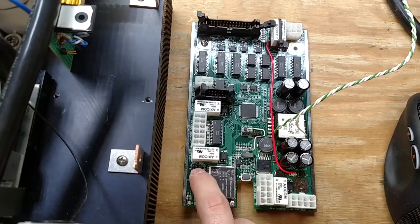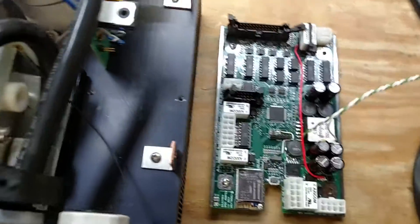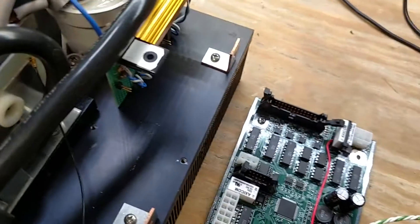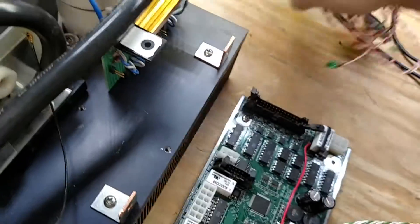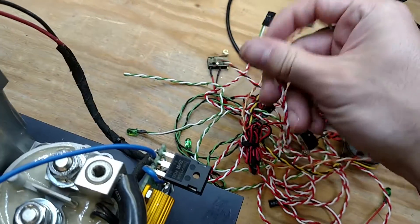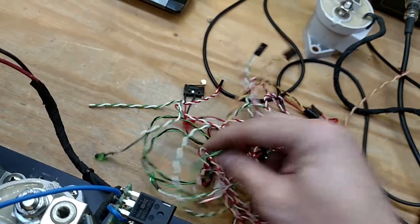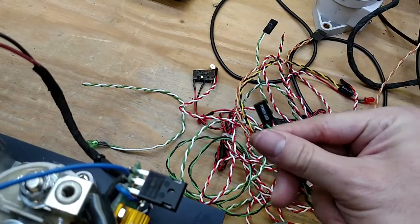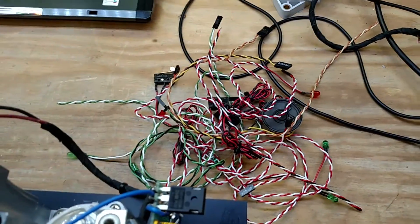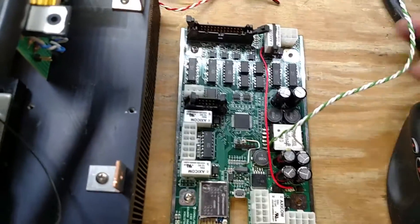We'll be using some of these little expansion connectors. If you noticed, all the little boards have little two-pin headers on them. That's because I've got a bunch of these little old PC connectors — fan connectors, hard drive connectors, power connectors. I've got a whole box full of them. They're all nice little twisted pair, and I will solder them directly into here, kind of like this one.